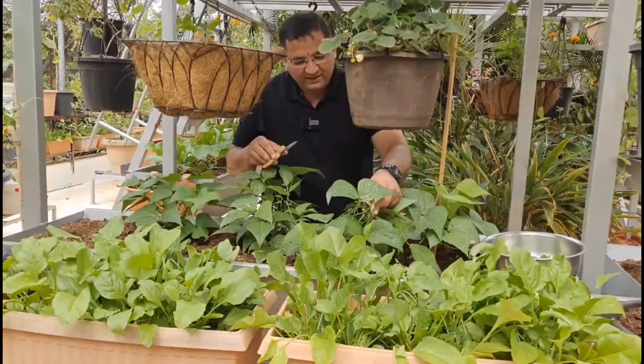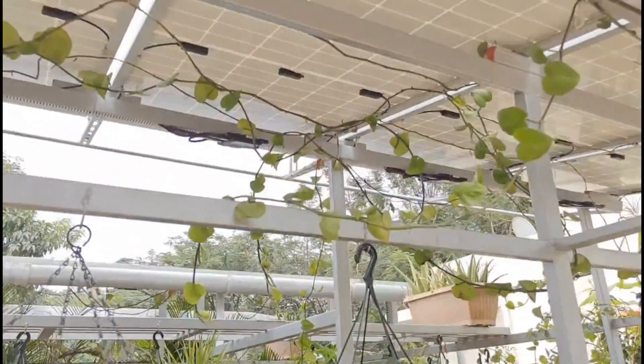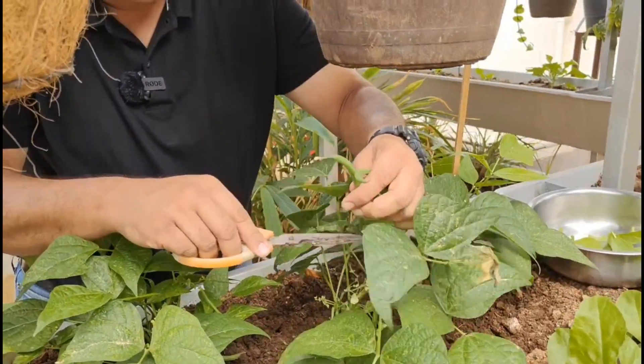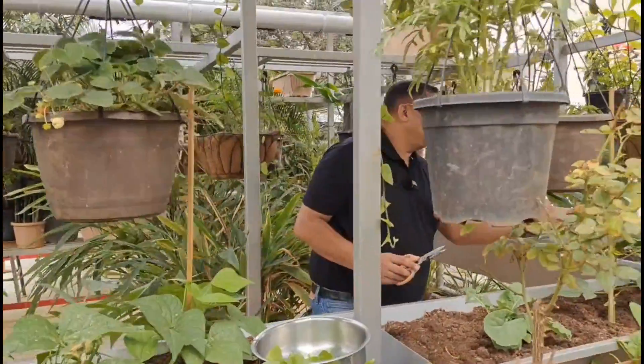Just put some seeds and in a matter of a few weeks we will have nice crunchy palak. We also have some beans here — also pretty easy to grow, coming right below the solar panels. Nice crunchy beans.